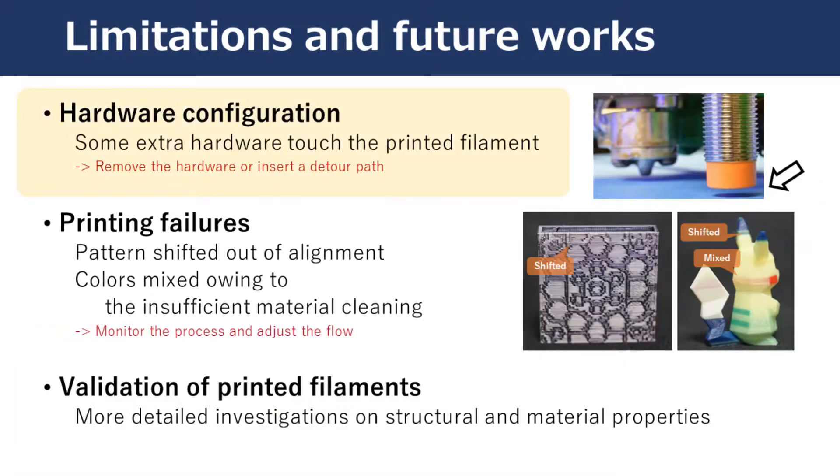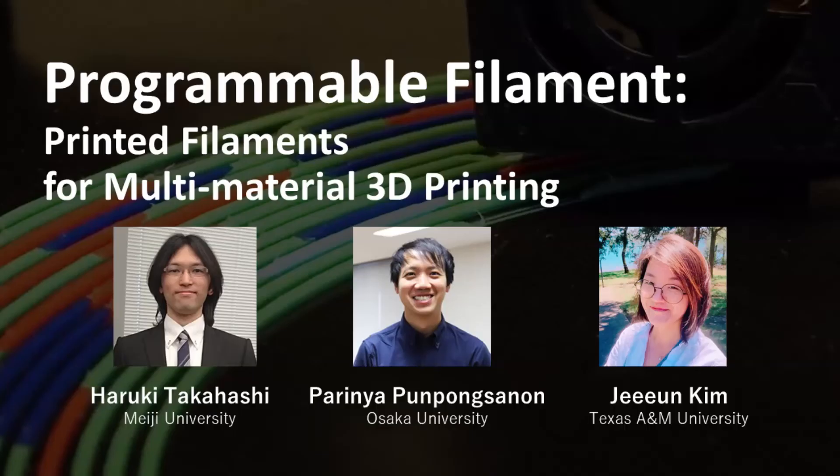There are some limitations. Because we move the printer head in the z-direction to print a filament, some extra hardware such as a magnetic stopper and a fan near the extruder may touch and drag a previous segment while printing. Also, we found printing failures might occur while using a printed filament with shift patterns or mixed materials, which could be resolved if a monitoring system is integrated. Finally, our technique builds on empirical results; to fully utilize the printed filament, analysis on structure and material properties must be accompanied. That's all for my presentation.